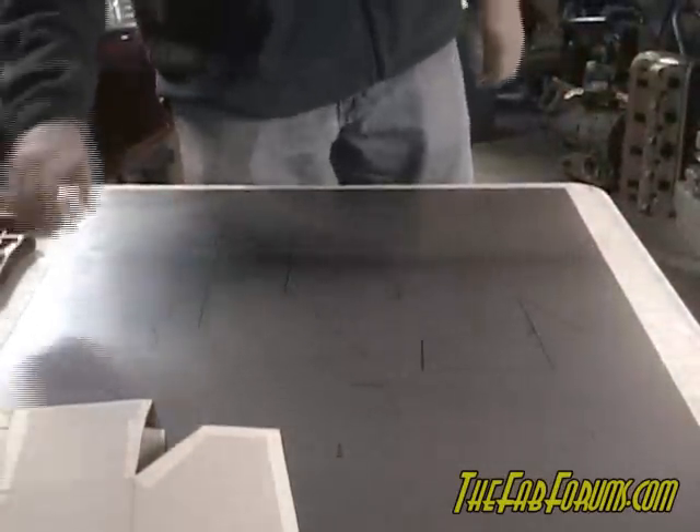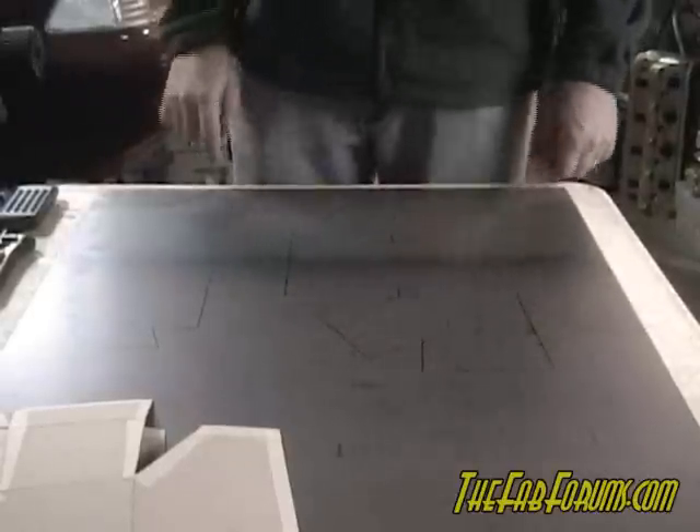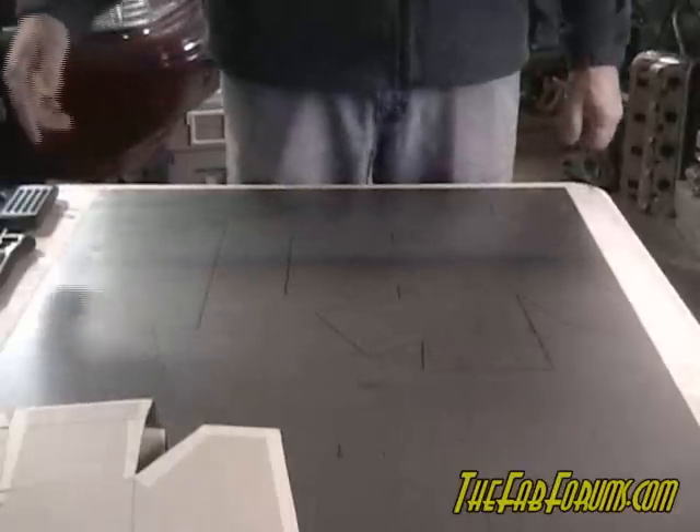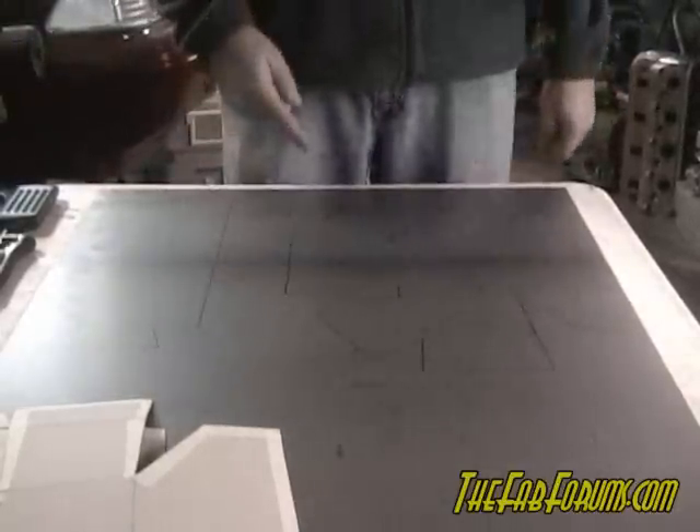Now that we have this traced, we'll draw our bend lines where they should go, then take a jigsaw and cut all this out and bend it up just like we had the cardboard done.